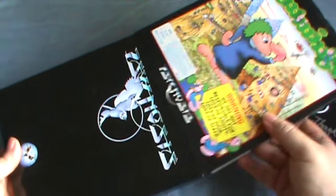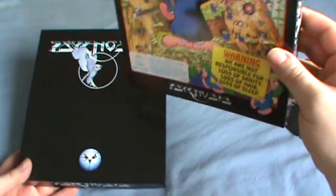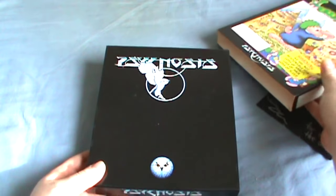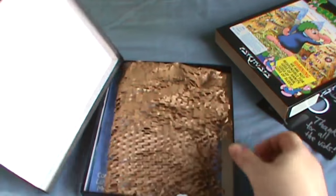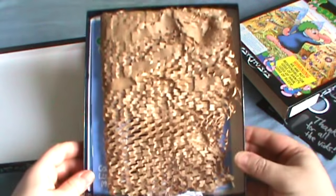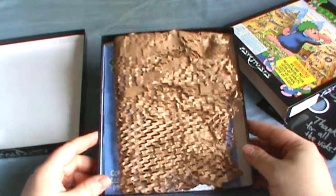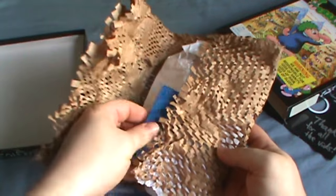This is one of those slipcover type boxes. So you have the slipcover here, but then there's also this box inside, and so this will open up like that. The disc is in here.